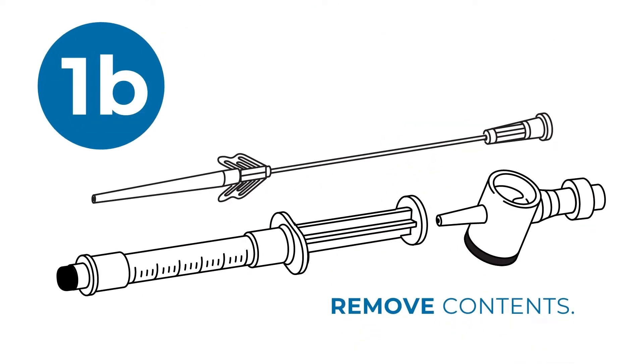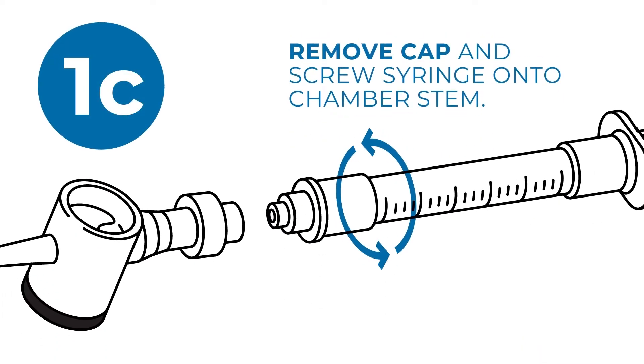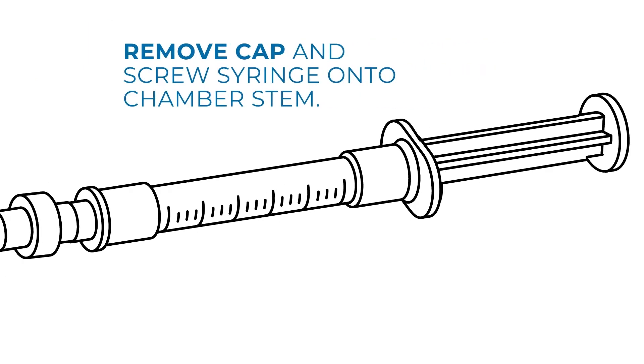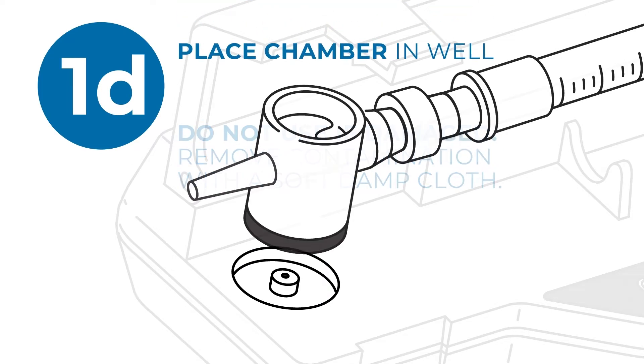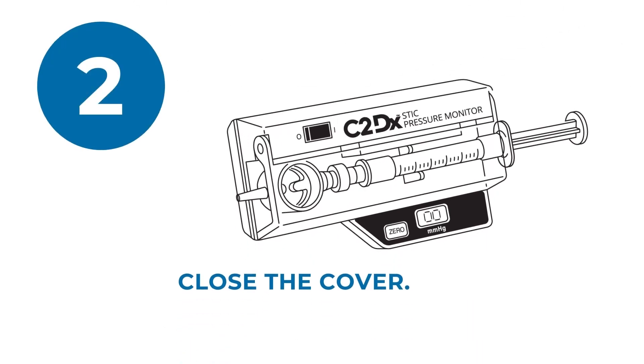Using sterile technique, remove the contents of the disposable pouch. Remove the cap on the pre-filled syringe and screw the syringe onto the chamber stem. Be sure not to contaminate the fluid pathway. Open the cover and inspect the transducer port for damage or contamination. Next, place the chamber into the well with the black surface down. Close the cover, but don't force it.